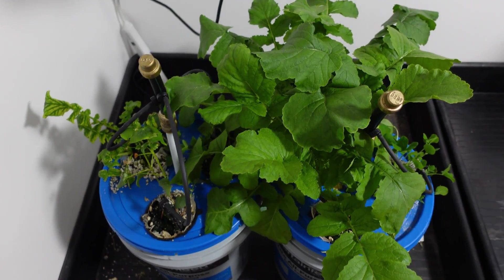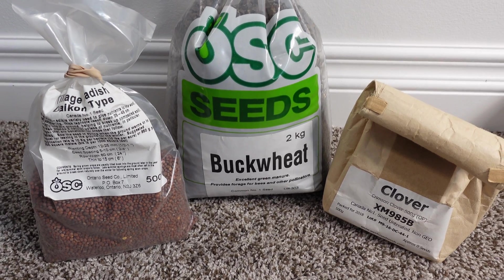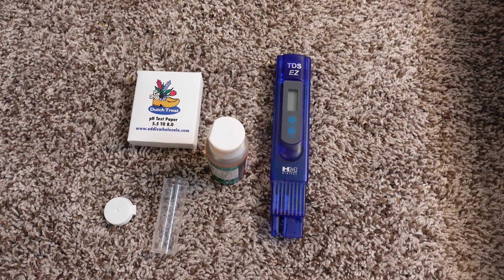To start this test I'm going to use my AB grow pails and three gallons of Reverse Osmosis water. The seeds I'm going to use are daikon tillage radish, buckwheat, and clover. Because I don't know exactly what the PPM is going to be for the Miracle-Gro, I'm going to mix up my Master Blend first, measure it, and then adjust the PPM to get it as close to the Master Blend as possible. Both will then be pH'd so that the pH is matched and close to neutral — a pH of 6 for hydroponics.